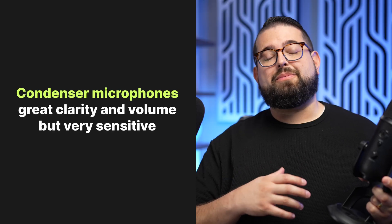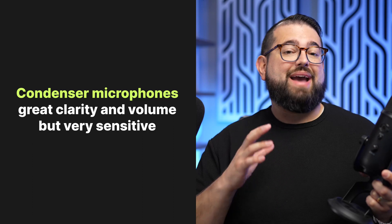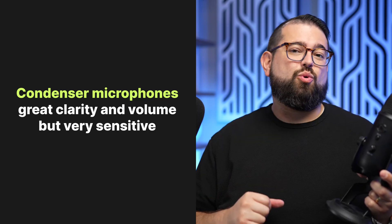What about condenser microphones like the Blue Yeti versus a dynamic microphone like the Shure SM7B? A condenser microphone is typically more sensitive, provides a lot of volume, and can pick up many details in what it's recording — but it's also going to pick up a lot of room noise. If you have any background noise in your recording environment, a condenser microphone might not be the best option.